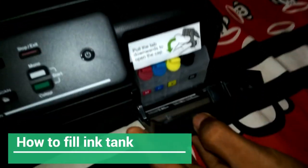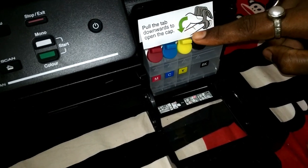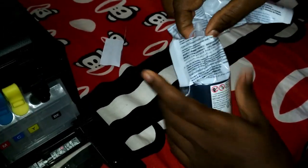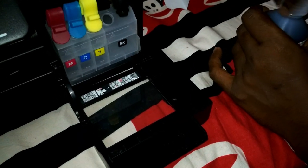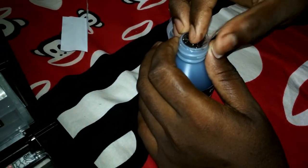Now let's fill the ink. The ink tank is inclined at a 45-degree angle so that while putting the ink in, we won't spill any ink — this is another good design feature of the Brother printer. I'm taking out the black ink first. Open the cord, and there is a seal I have to carefully remove.